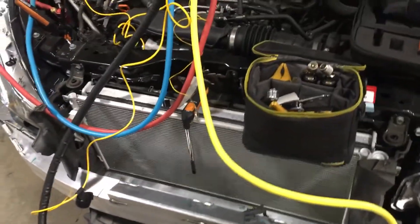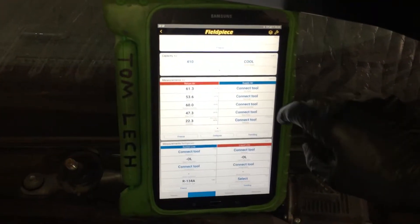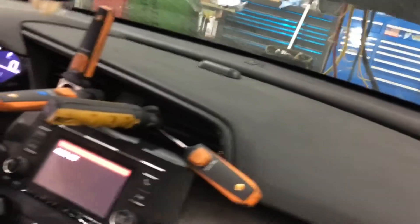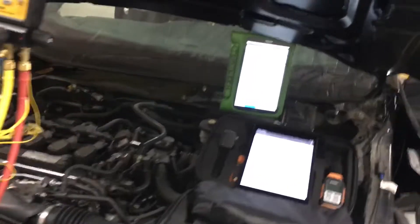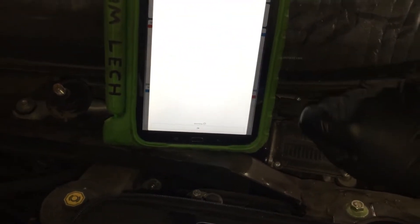It looks like I don't have that sensor connected or turned on — no I do not. Oh yeah, I do have it connected. Why did I lose this connection? Come on.